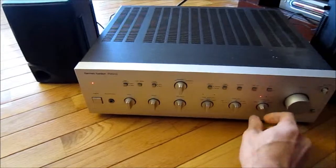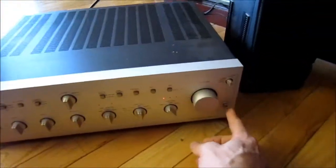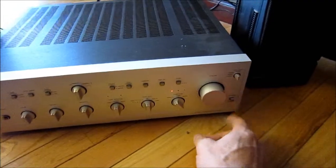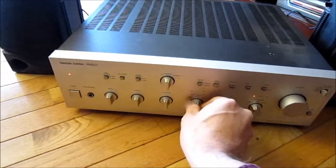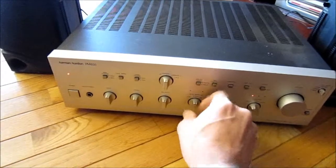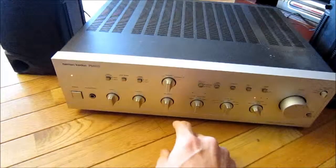I've tried the various sources — they all seem to work, all the ones I can test. Except I can't test the phono inputs. Tape monitor switches are dusty; I tested that earlier, it needs cleaning, but it does work.